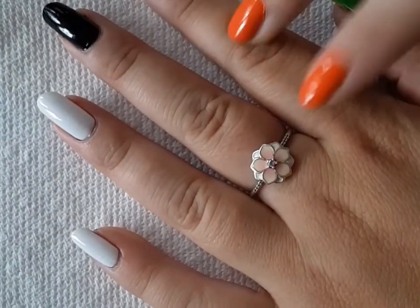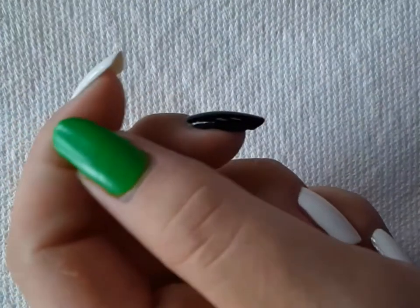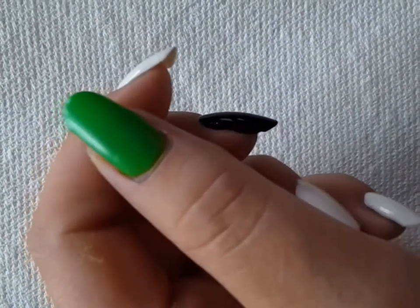The white polish is Zoya's Snow White, the black polish is Zoya's Willa, and this lime green is Zoya's Link.